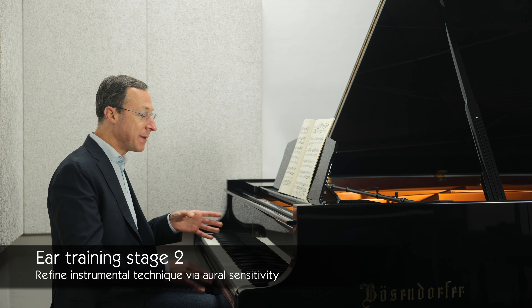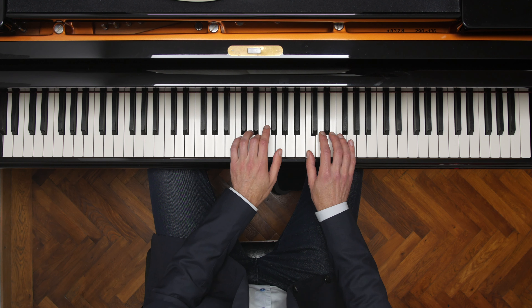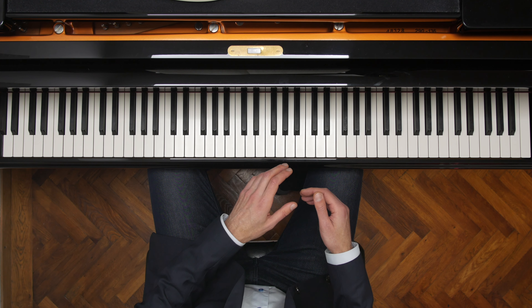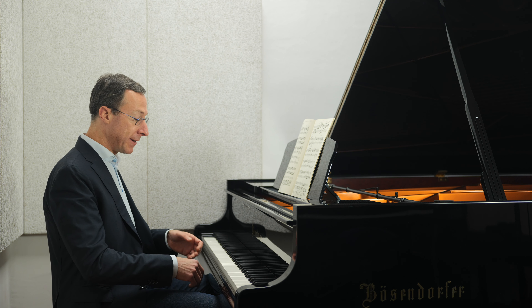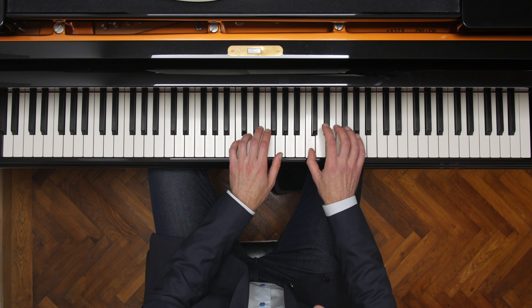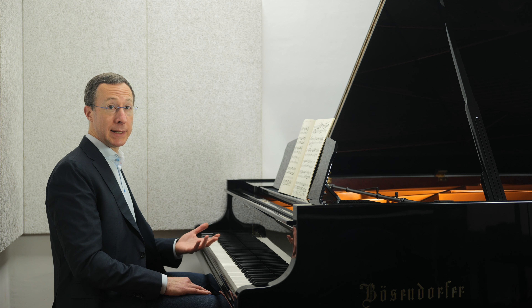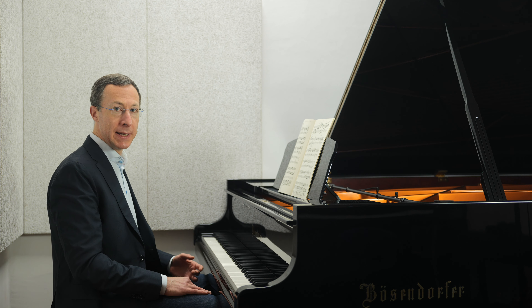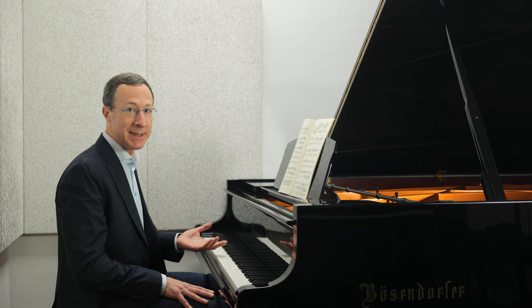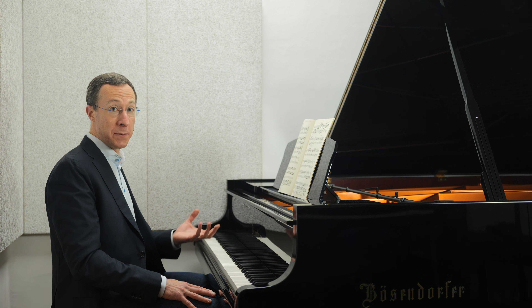At the piano, it's so easy to make basic mistakes, such as overpowering the melody with the accompaniment, or not projecting the melody, or not taking time when we think we're actually doing so. Carefully listening to every note we play, even if we're just practicing technical exercises, helps — since active listening is a crucial component of a good instrumental technique.